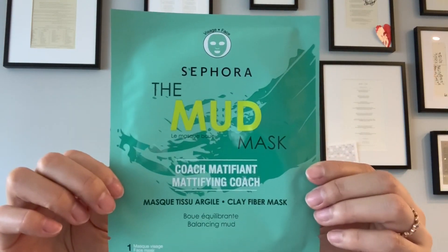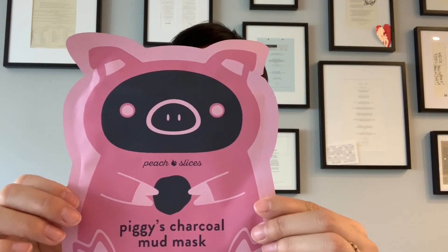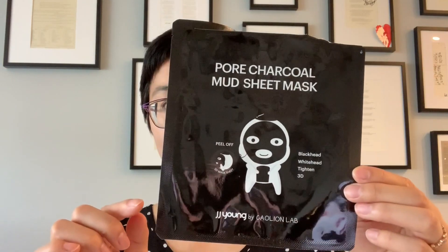This is Sephora's mud mask and it's six dollars from Sephora. I just picked this one up from Target — it's the Peach Slices Piggy's Charcoal Mud Mask and this is three dollars. Today we're going to use this one: it's the JJ Young Pore Charcoal Mud Sheet Mask and it's five dollars from CVS. What's interesting about these is they look exactly like a sheet mask, but instead of that watery or creamy essence, it's a mud or clay based mask infused into the mask sheet.